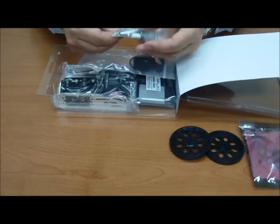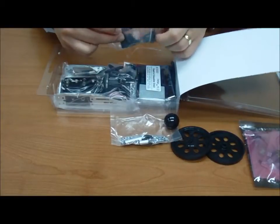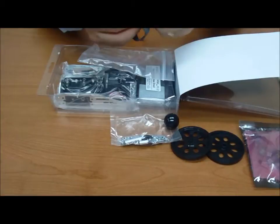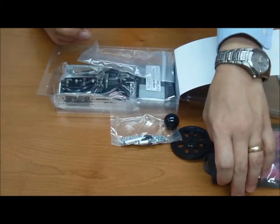Got our screws and standoffs. And some bands in here that probably also fit around our wheel assemblies.